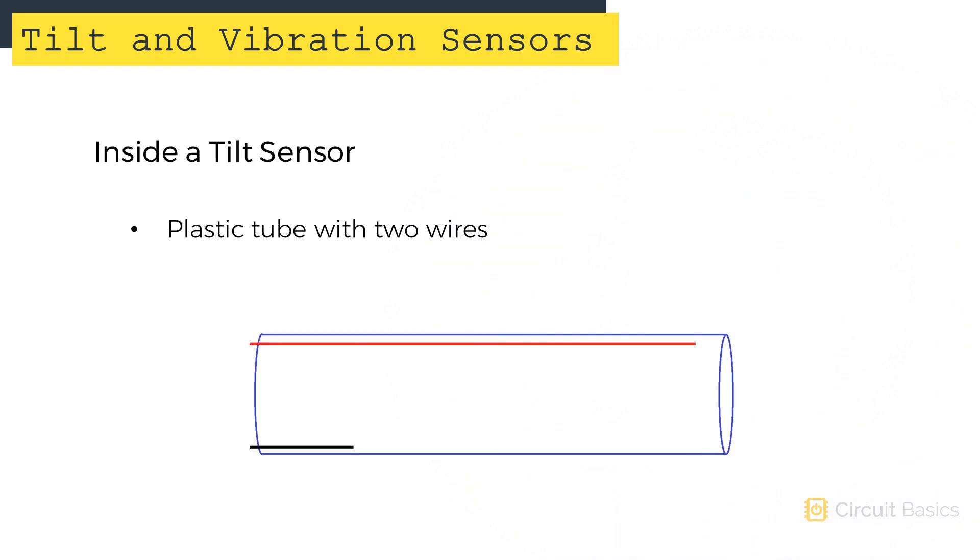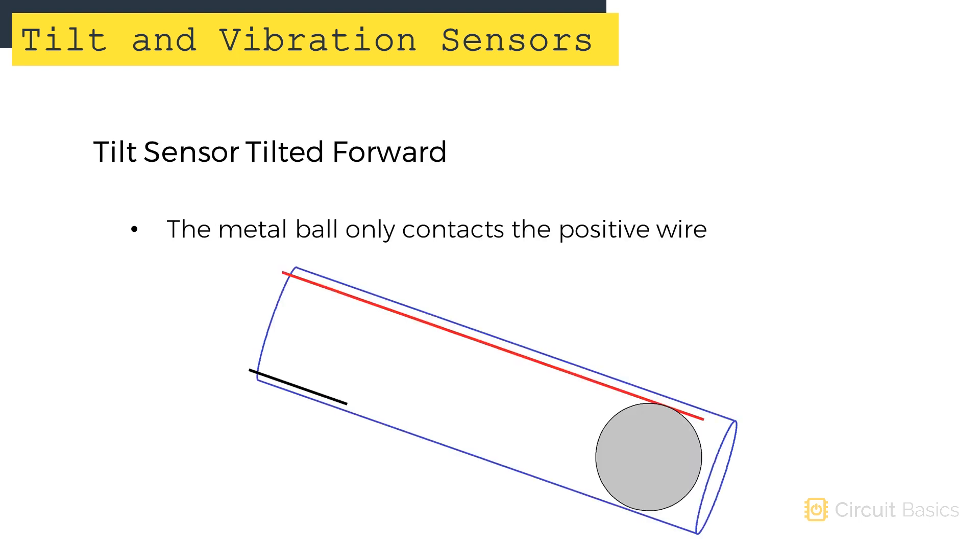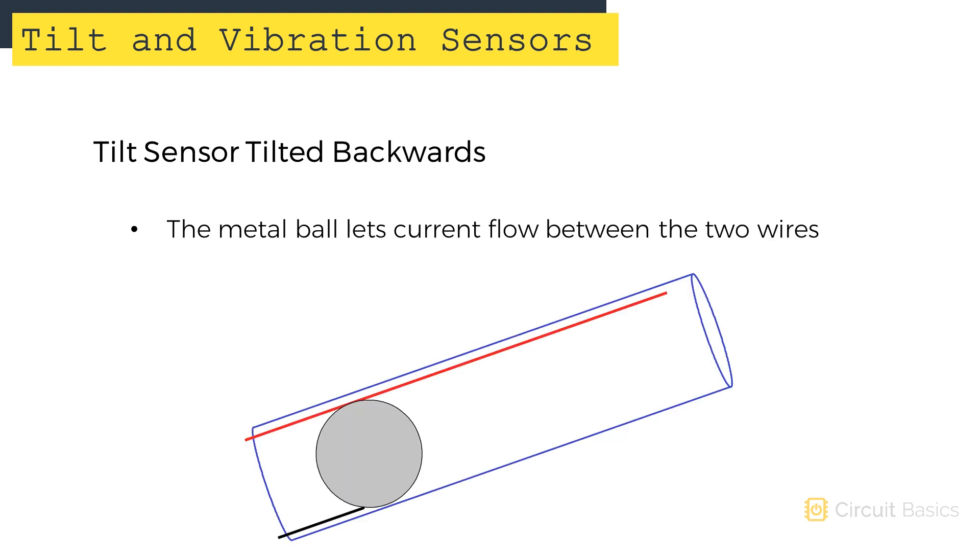Tilt sensors are made up of a plastic tube with two pieces of wire inside — one red wire for positive, and one shorter black wire for negative. There's also a metal ball inside the tube. When the tube is tilted forward, the ball rolls forward and only contacts the red wire. When tilted backwards, the ball contacts both wires, allowing current to flow between them. We can detect this high or low signal with the Arduino.